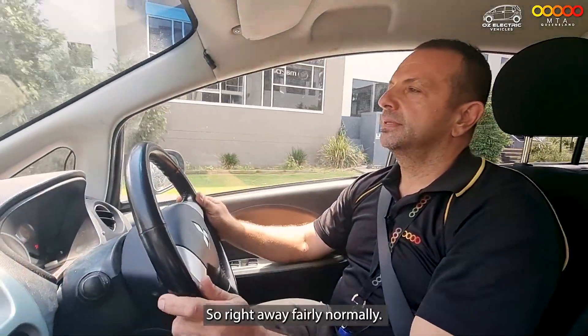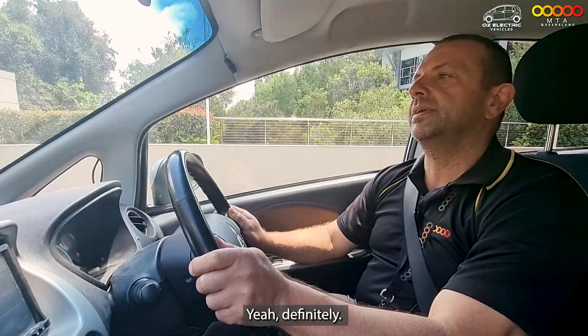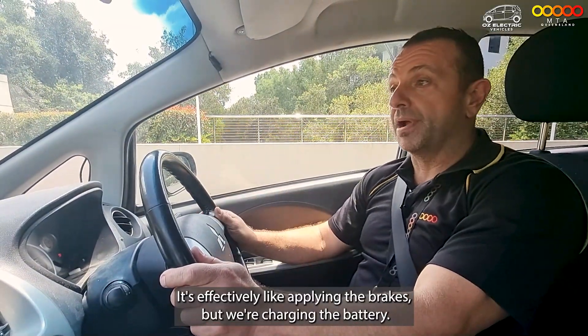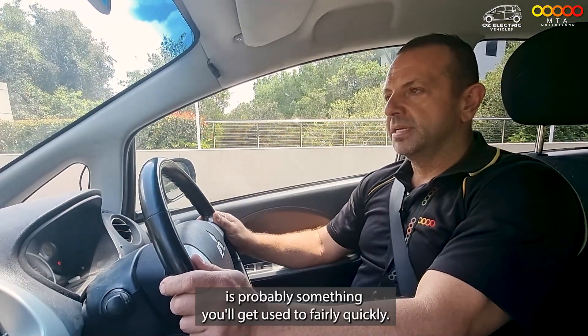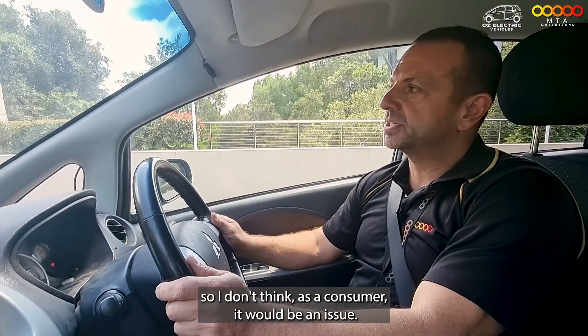Accelerating away fairly normally, and now I'm going to take my foot off the throttle fairly quickly. You can really hear that regen and feel that deceleration — it's effectively like applying the brakes, but we're charging the battery. As a driver experience, it's probably something you'll get used to fairly quickly. I've been driving this for half an hour and I understand how it's behaving, so I don't think as a consumer it'd be an issue.